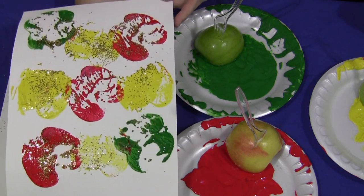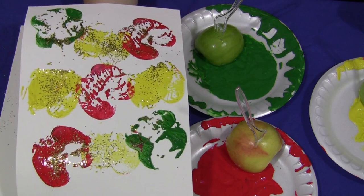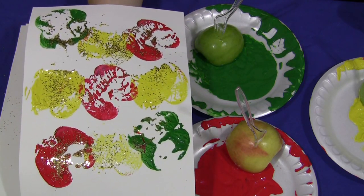And there you have your apple prints. For apple prints, I'm Shelley LeVette with childcareland.com — thanks for watching.